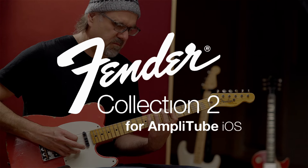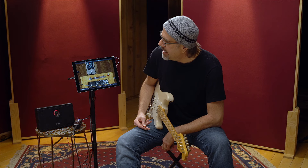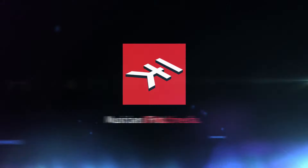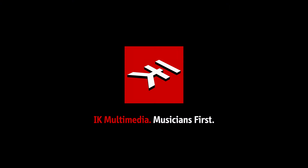It's Fender Collection 2 for Amplitube by our friends at IK Multimedia. I got to tell you, them working with Fender — they've knocked this sucker out of the park. Scaboidal! Scaboidal!